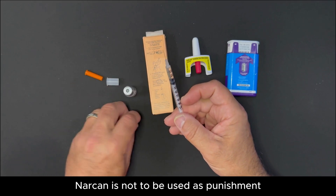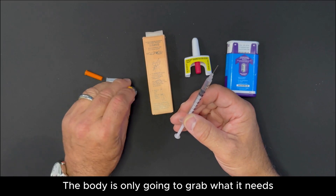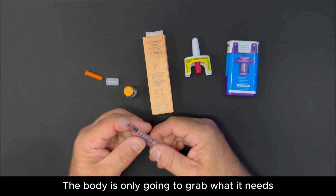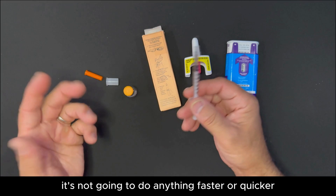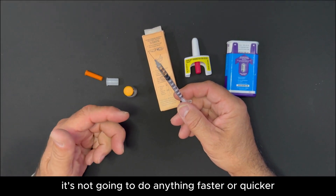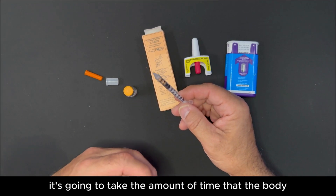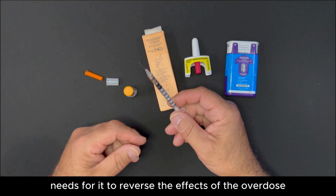Narcan is not to be used as punishment. You really don't need a lot — the body is only going to grab what it needs. Even if you have ten of these, it's not going to do anything faster or quicker. It's going to take the amount of time that the body needs to reverse the effects of the overdose.